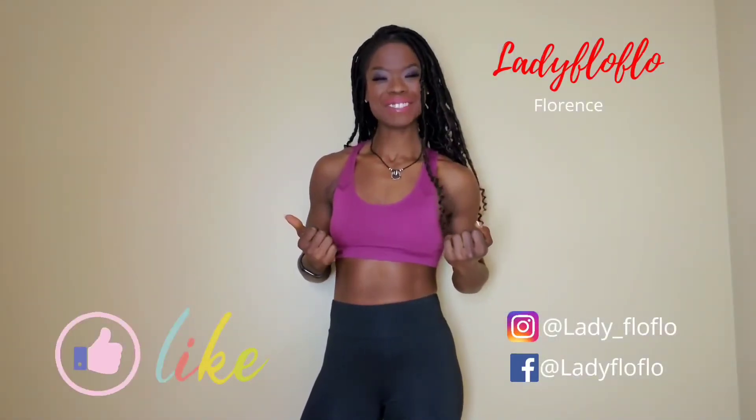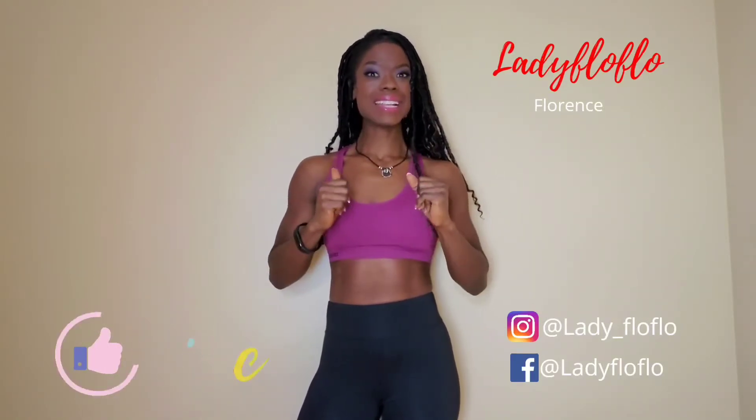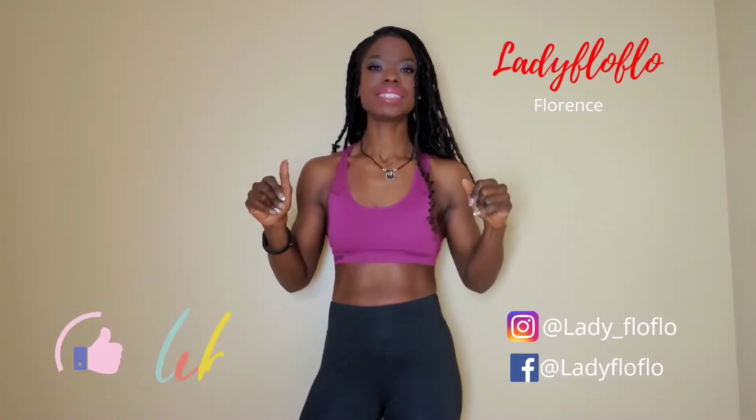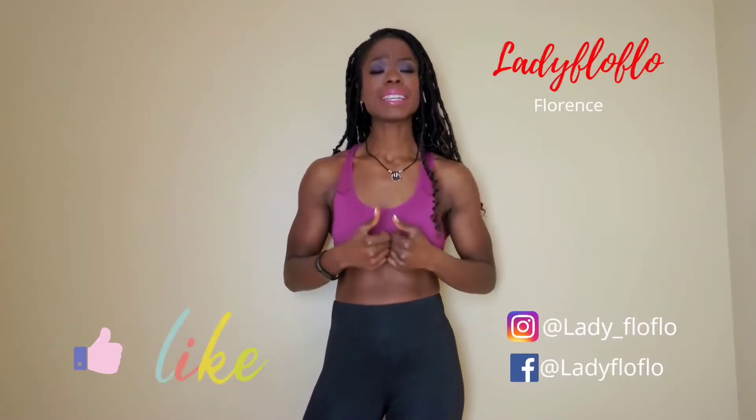Welcome back to my channel, Lady Flo Flo. Very excited today. Peak week, like I was saying — and I'm in peak week. It's day five of peak week.